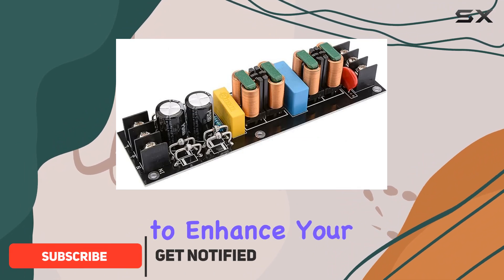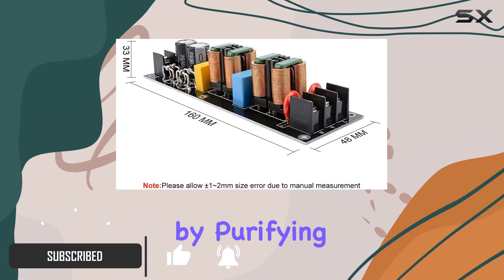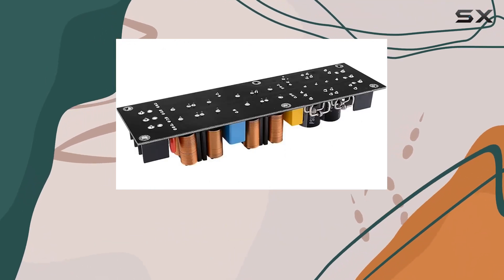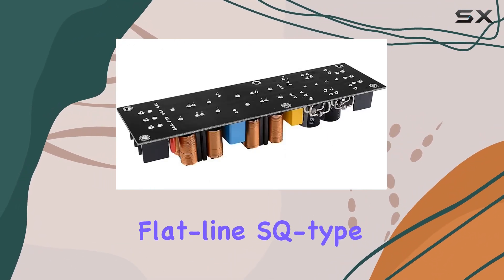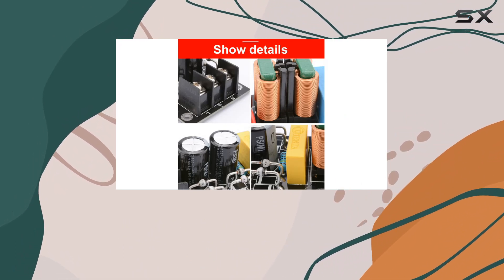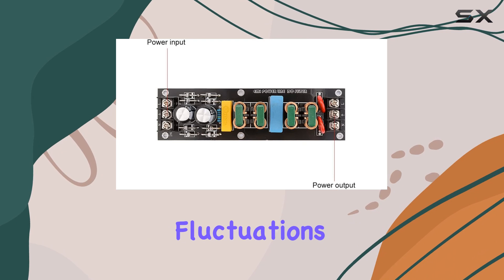This filter board is designed to enhance your audio experience by purifying the power supply and eliminating interference from the mains. The innovative cracking circuit, featuring a flatline SQ-type inductor, effectively eliminates electrical appliance noise caused by clutter and power supply fluctuations.